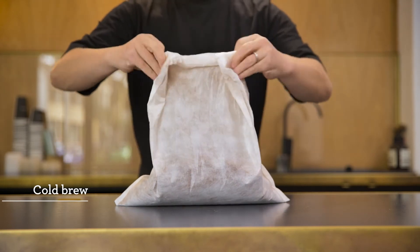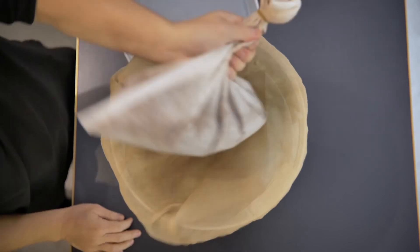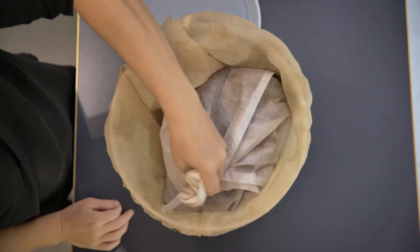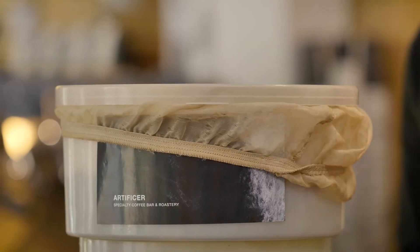The cold brew method, as the name suggests, is about using cold water to brew. A common full immersion style is manufactured by a company called Toddy. As you can see, it's basically a bucket with a paper filter that you put ground coffee into. You add room temperature or cold water and let it steep for a really long time — like six hours plus.